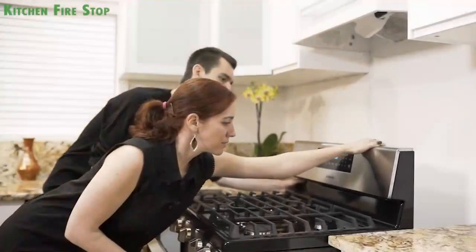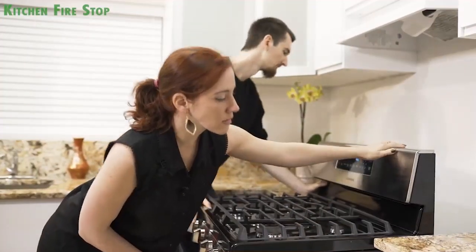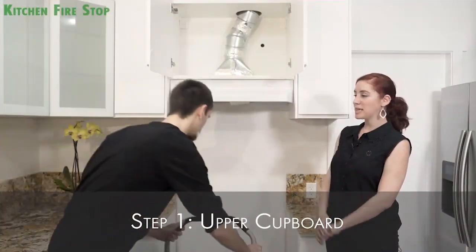It's a pretty easy process. Let's get started. First thing is to remove the stove. Next, we're going to remove the upper cover to create access for the extinguisher.